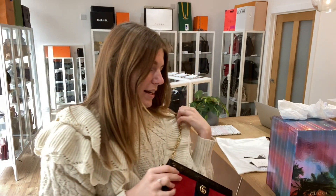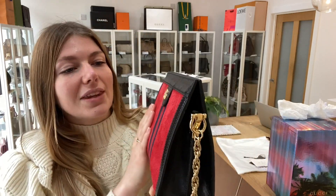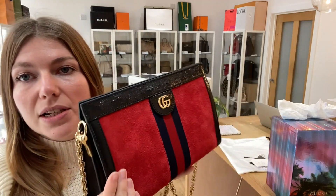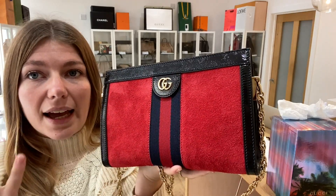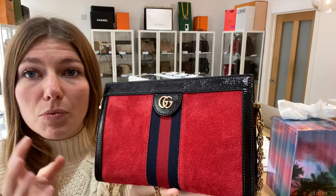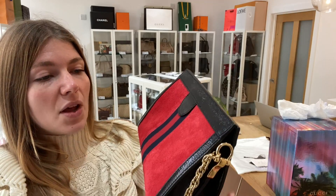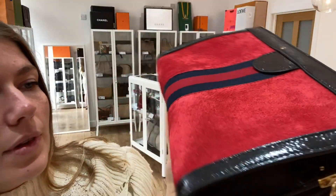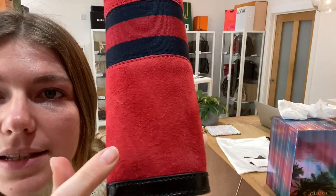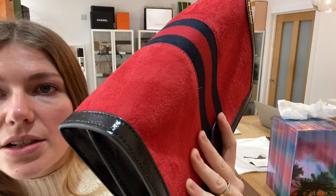It's in a beautiful condition — really lovely — but we've called it very good condition throughout, and I'll show you why. The external condition is absolutely lovely. The suede just gives it that natural, more used look, and that's the style. There are no particular marks to show you on the front. On the back you've got one little mark, and on the base there's a little mark there too.